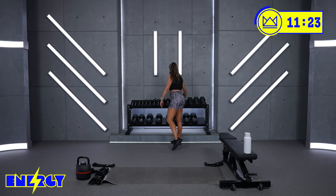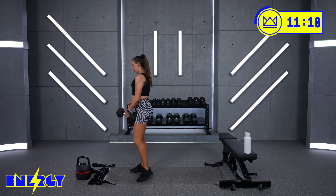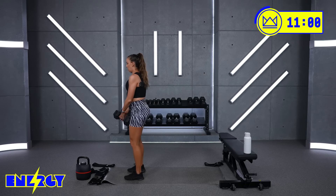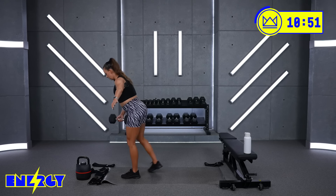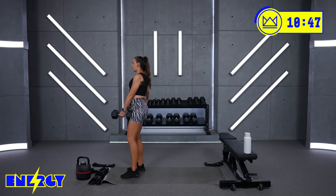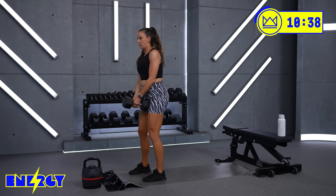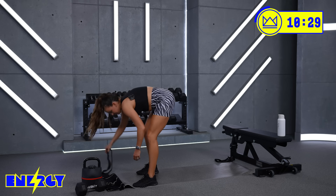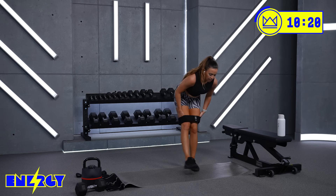And it's the last round of these before we go back into that three-minute glute burner. So go up if you can, and then we're back to your fire hydrants, your superman abductions, and your kneeling good mornings. Go ahead and throw that band back on — we start with the fire hydrants. Same three exercises: fire hydrants, superman abductions, and then good mornings.